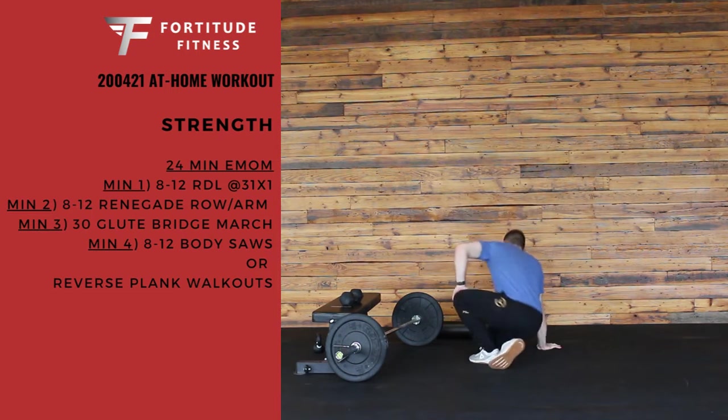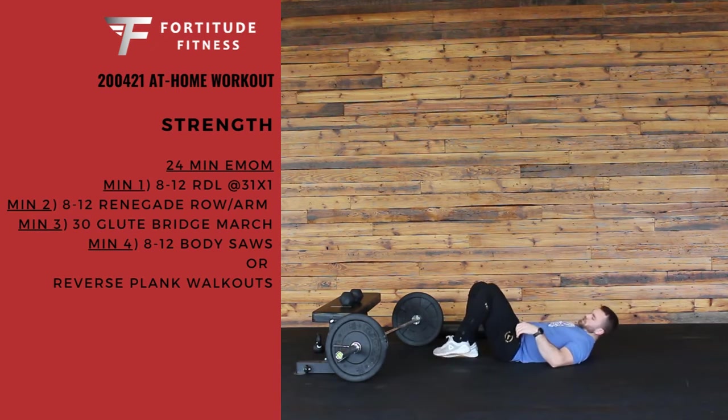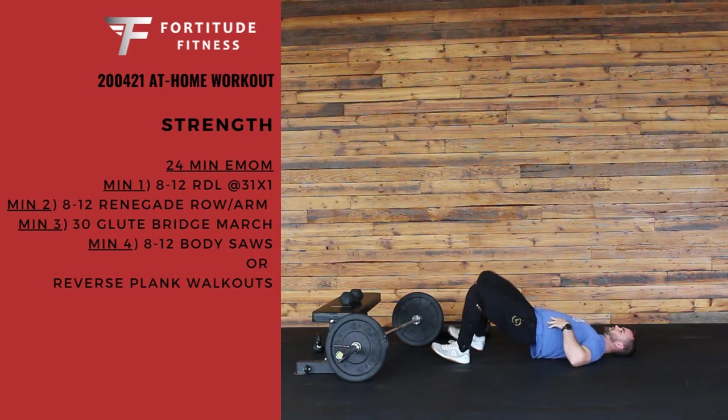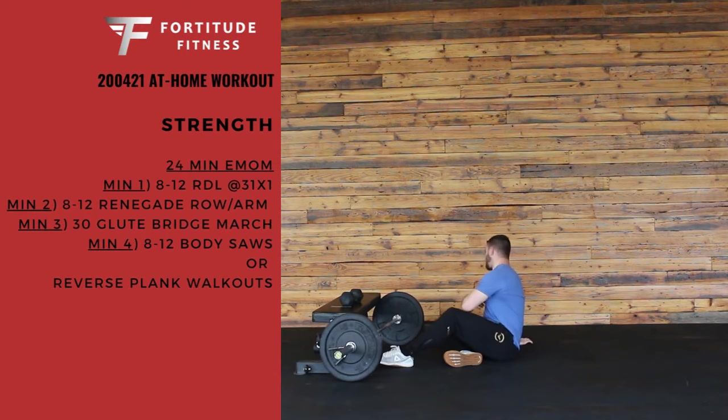Minute 3, we have a glute bridge march — 30 reps. Heels nice and close to your butt, drive your hips up to the ceiling and hold. All you're going to do is pull one knee up to your chest, then back down — 15 each side. Notice that your hips don't dip down at all. Keep that good glute bridge the entire time. So it's 30 reps total, 15 per side.